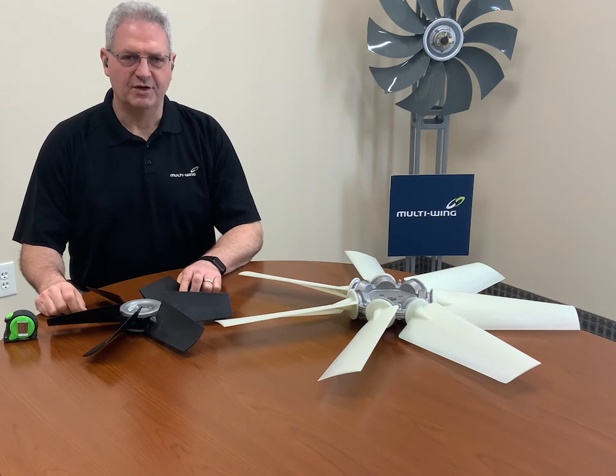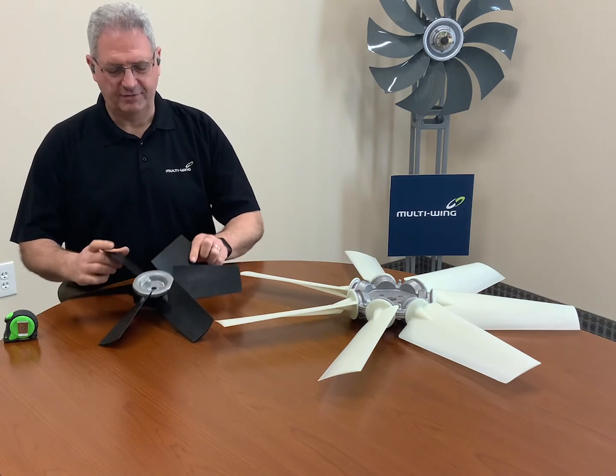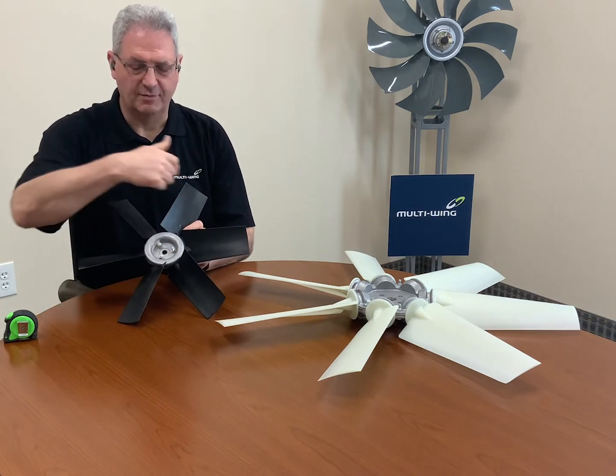Hi, I'm Larry, one of the sales engineers here at Multi-Wing America, and today I'm going to review how to measure the diameter of a multi-wing fan.